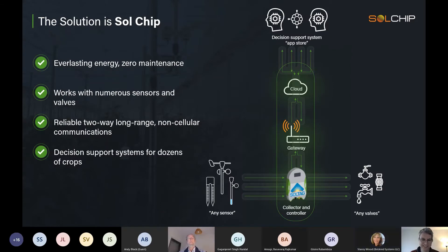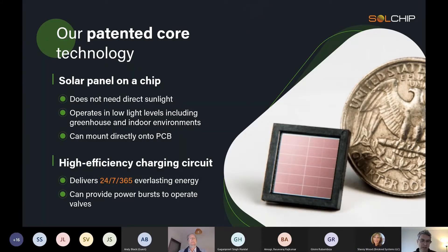I could never say that enough — the solution is Sol Chip. The core technology that we started developing is essentially a solar panel on a chip: very small, very efficient, highly integrated, so you can place it directly on a PCB.